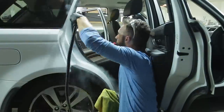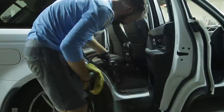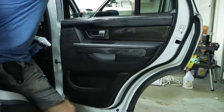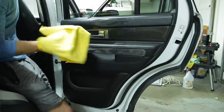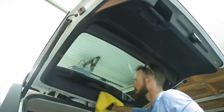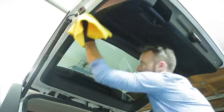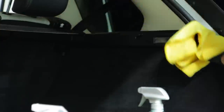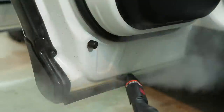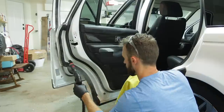On the door jams, sometimes you need a soft bristle brush to get some dirt, but half the time a clean microfiber towel with your steam cleaner will get the dirt off after a second pass. On the door sills, the steam cleaner bristle brush really does become helpful because you have those different seams and lines in the plastic that are hard to reach with just a steam cleaner alone — it helps get that dirt moving faster.